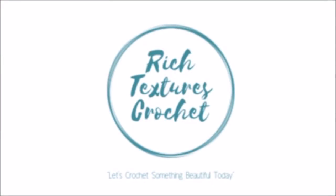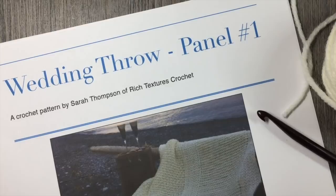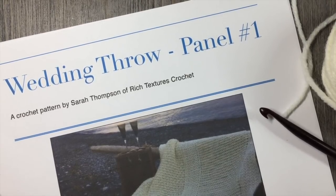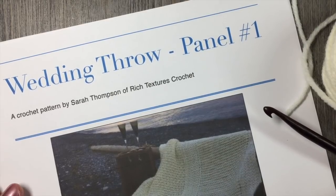Hi, I'm Sarah and welcome to Rich Textures Crochet on YouTube. Let's crochet something beautiful today. Hello everyone and welcome. I'm Sarah of Rich Textures Crochet and welcome to week two of the wedding crochet along, or the wedding cowl.